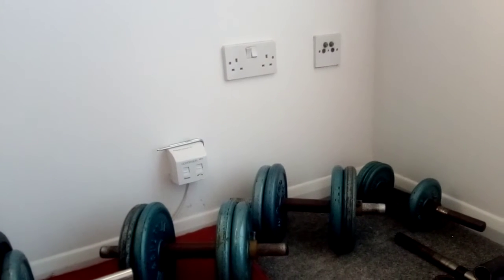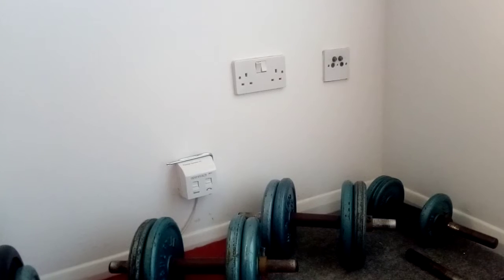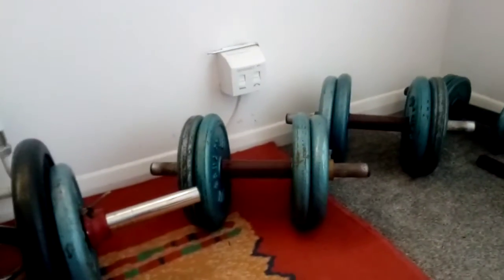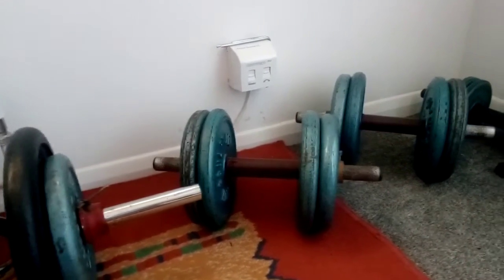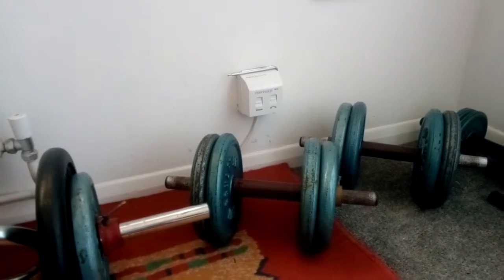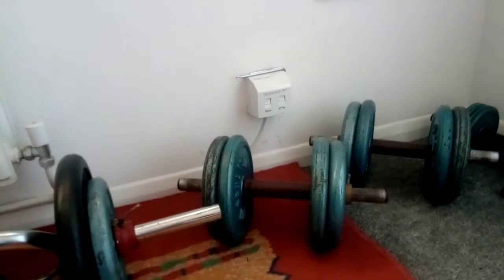The other important advice related to free weights: don't use vinyl plates. They are not robust enough, but more importantly they are far bulkier for the same weight compared to cast iron weights like this. For example, this dumbbell is currently 22 kilograms and I can probably increase the weight to 50 or 55 kilograms. But if you use vinyl weights, the maximum you'll probably be able to put on is around 15 or 20 kilograms.